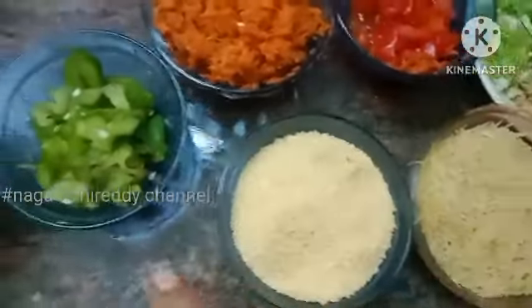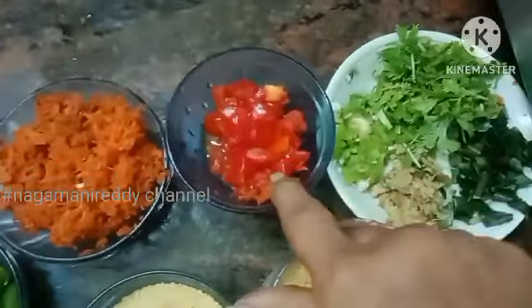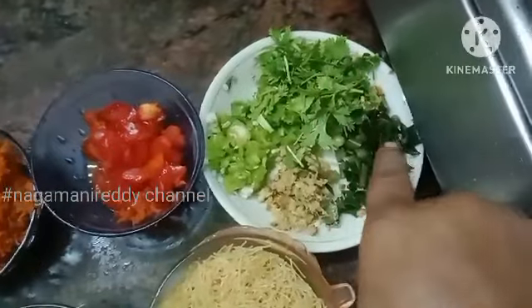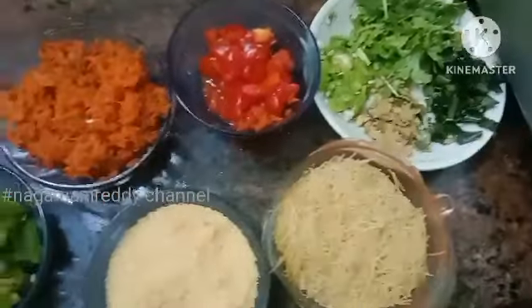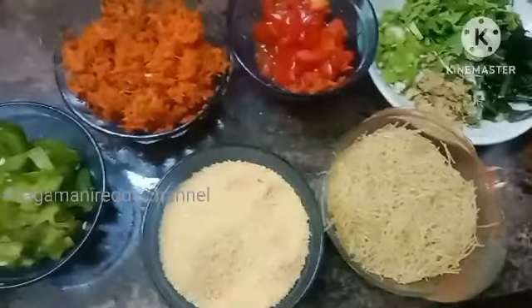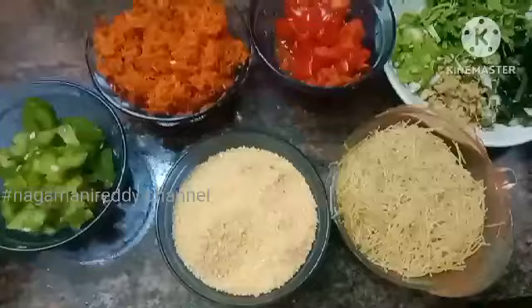In this case we have carrots, tomatoes, and corn. We have a healthy instant dough. We are going to use a cup of rice paste.